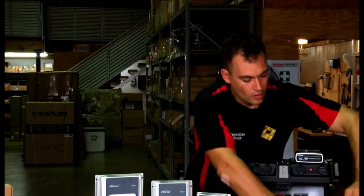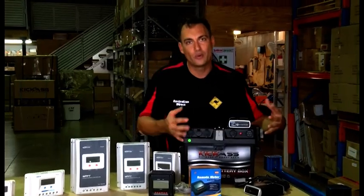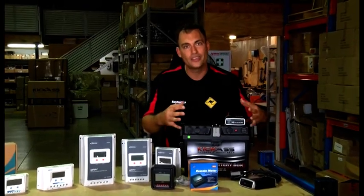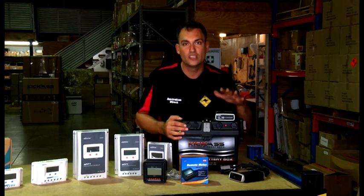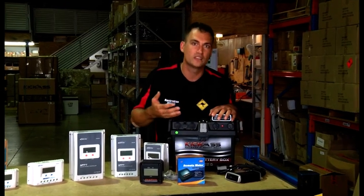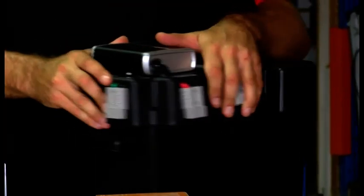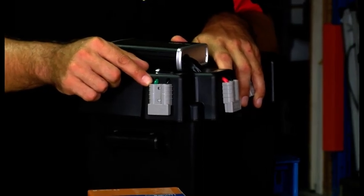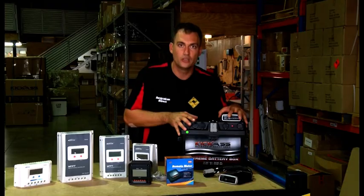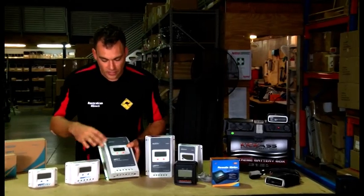On the website we also have battery boxes, available on their own or with a battery inside, or with a wiring kit for a complete solution. They already have solar plugs connected — you can plug in via Anderson connector for your solar and alternator input — and they have voltmeters and all that kind of stuff. So that's another option if you're looking for a solar controller setup. There are more videos about this, especially the ultimate dual battery system video.